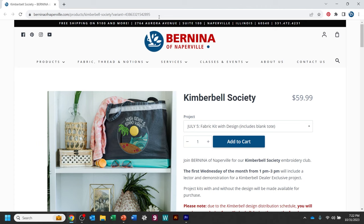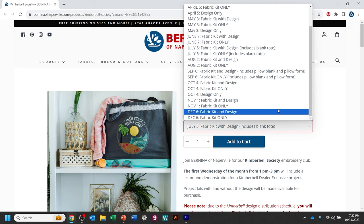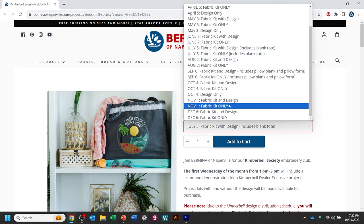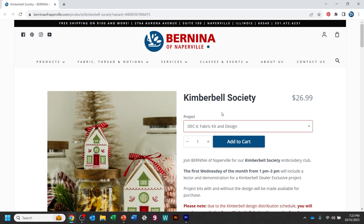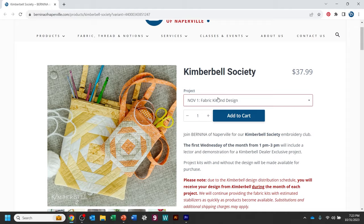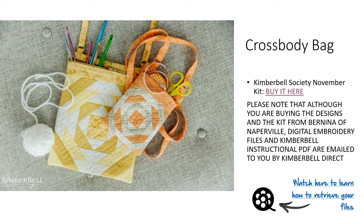From the description link you can click "Buy it here" to go to our Bernina of Naperville website where you'll see our Kimberbell Society product. Just hit the drop-down menu, go to November, and you can either buy the fabric kit and design, or if you're participating in a Kimberbell Society somewhere else and only need a fabric kit, we have your back there too. For December, that's cute too, but anyway — the fabric kit and design is what you'll choose if you want all of it.